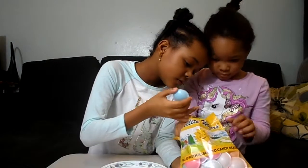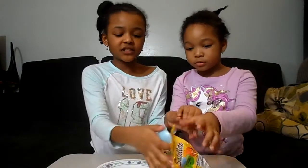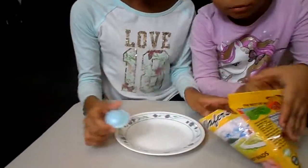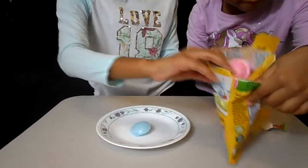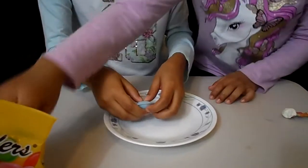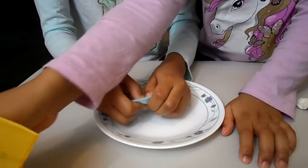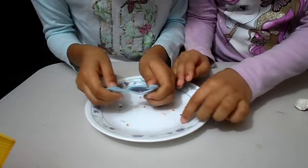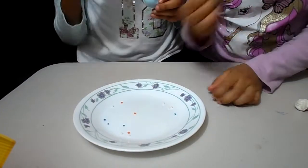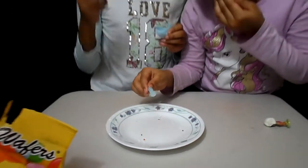Let's try the blue first. Let's just split it. Then we'll try the other ones. Look at this one — it's pink and blue, but look. Ready? Oh, this is hard. Whoa! Beads! And this is the wafer — those are the tiny beads. Are they sour? Not really sour. Yeah, not really sour.